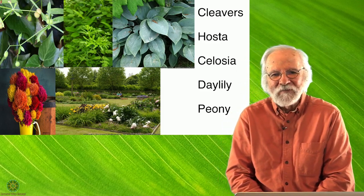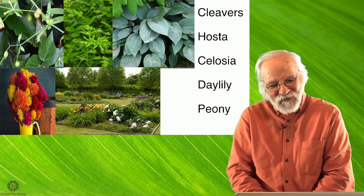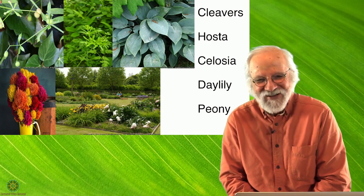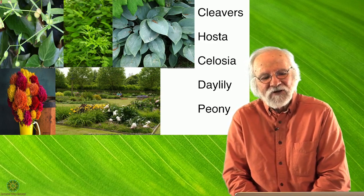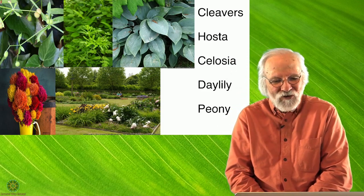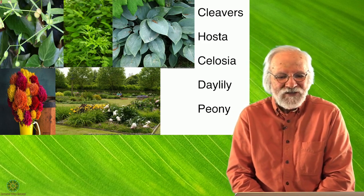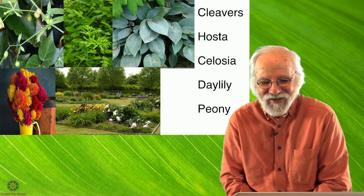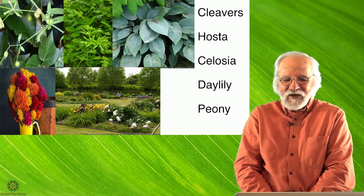Cleavers is related to coffee, and the mature dried fruits — when roasted and ground — make a coffee-like drink that has less caffeine but does have some. I've collected loads of the dried fruits several times but never quite followed through. If everything ground to a halt and we couldn't get to the store, I might put in the work to collect enough cleavers for occasional coffee. It's one of those amazing little facts — we have a relative of coffee growing here in temperate North America, though only in the summer.